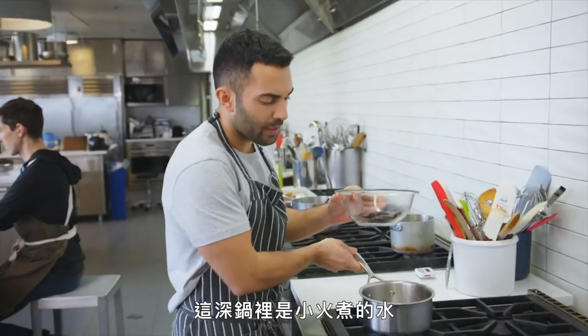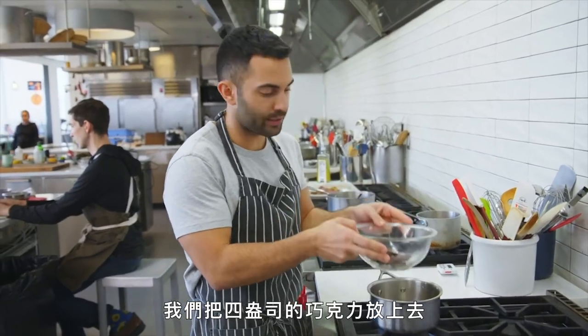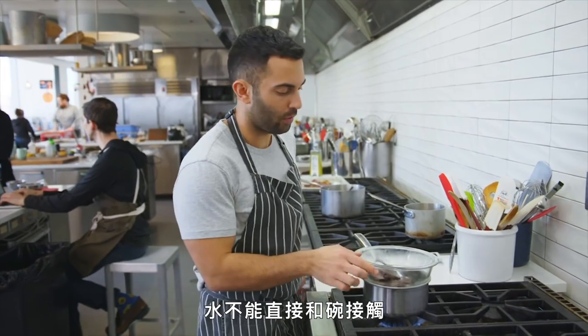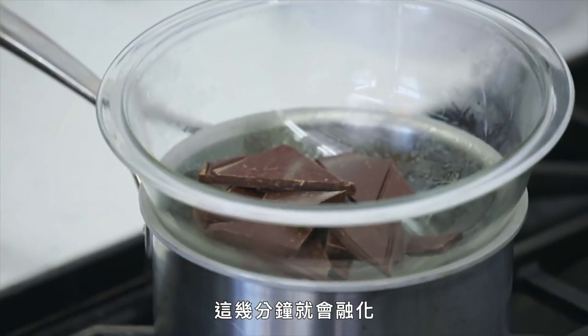We have a saucepan of simmering water. We're gonna place our four ounces of chocolate over it — you don't want the water to have any direct contact with the bowl. This will melt in a few minutes.